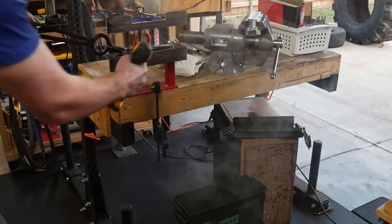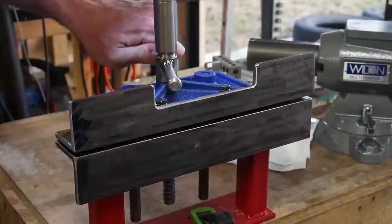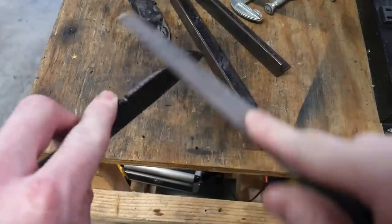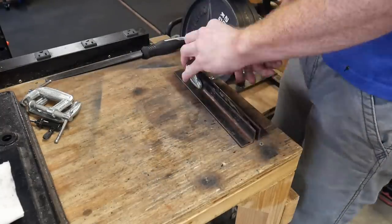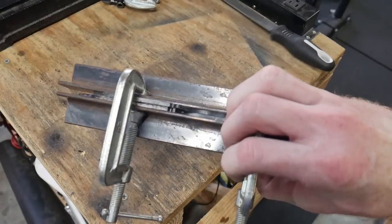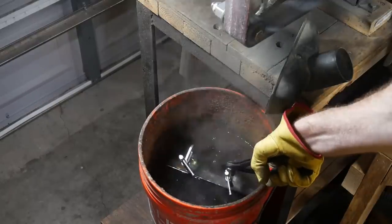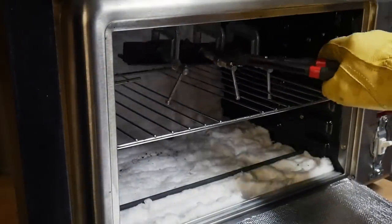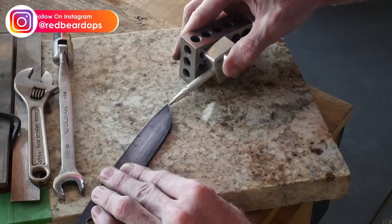I quench in Parks 50 and then put it in my straightening jig and clamp down so it can cool straight. This is a 1084 blade steel and it skates a file nicely, so we have a super hard blade. Moving on to tempering, I clamp it in a pair of angle iron pieces to hold the blade straight. There's a small chance of it shifting slightly during the temper and I want to prevent that. I did two tempering cycles at around 210 degrees Celsius.